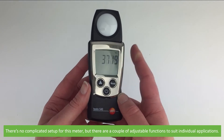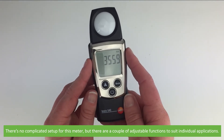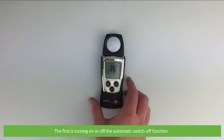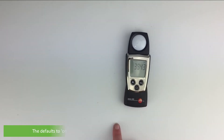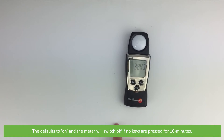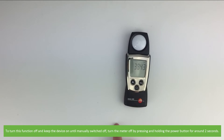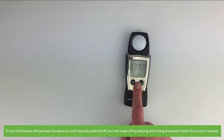There's no complicated setup for this meter, but there are a couple of adjustable functions to suit individual applications. The first is turning on or off the automatic switch off function. This defaults to on and the meter will switch off if no keys are pressed after 10 minutes. To turn this function off and keep the device on until manually switched off, turn the meter off by pressing and holding the power button for around 2 seconds.